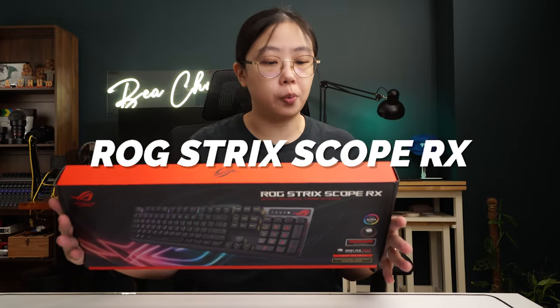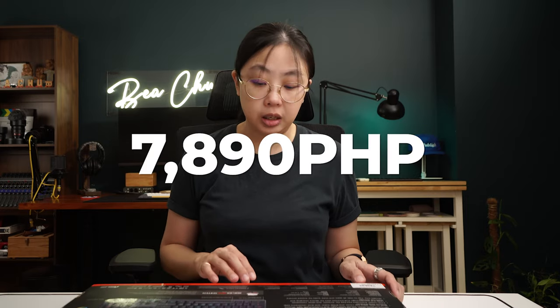Next up, we have the ROG Strix Scope RX Optical Mechanical Gaming Keyboard. It has all-around illumination, a backlit ROG logo, and customizable light effects. It's FPS-ready with an extended control key for crouch and other commands, USB 2.0 passthrough, a stealth key, and this one uses ROG RX Red switches. It's also water and dust resistant, and set us back 7,890 pesos. Pretty much the same unboxing experience overall, but the important part is testing the keyboard — it's not clicky like a blue one because here we're using the red switches.